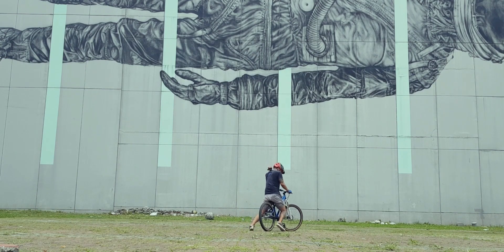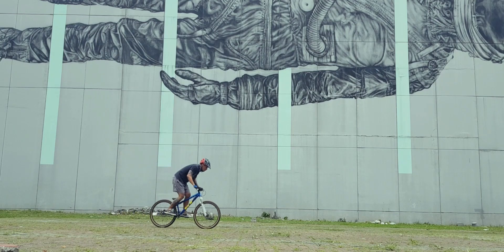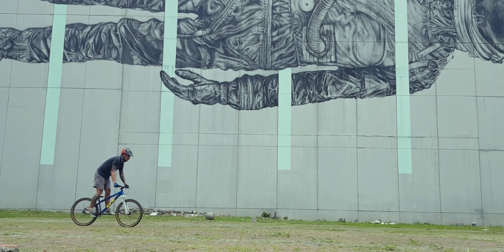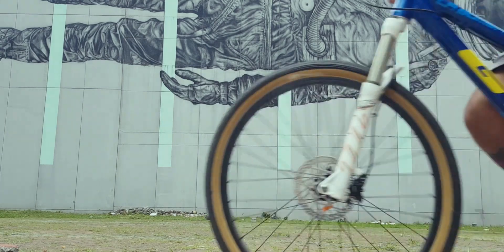Paulit-ulit lang hanggang sa mag-muscle memory talaga. Naalala ko tuloy — hindi lang yata, hundreds of times pa siyang paulit-ulit na ginagawa. Minsan na-frustrate ako, pero yun lang — mas importante, enjoy lang. Magugulat ka na lang, kaya mo na pala. Napakasarap na feeling kapag nagawa.